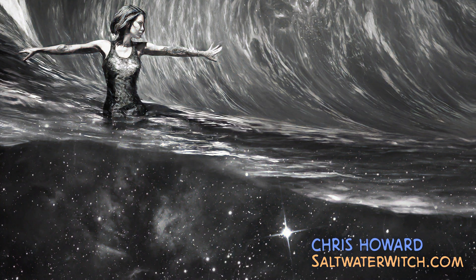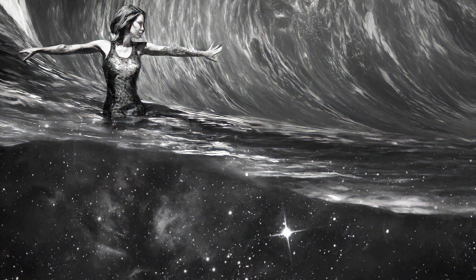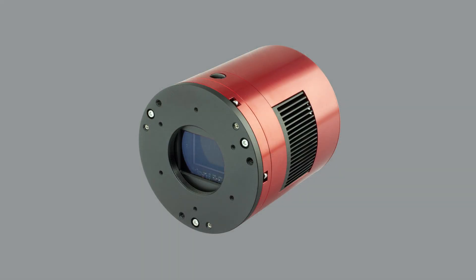Hey everyone, it's Chris at saltwaterwitch.com. Check out my astro blog and everything else over there. A couple months ago, I bought a ZWO ASI 2600MM Pro monochrome camera.